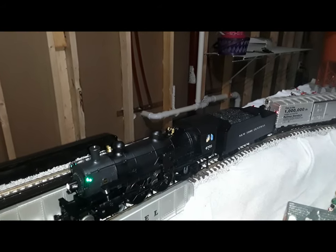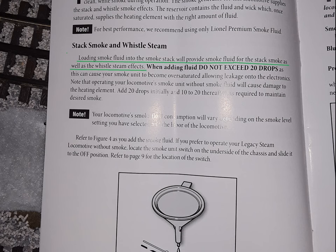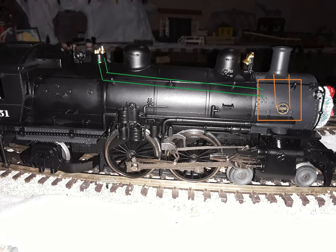I'm gonna cut straight to the point. This manual lied about the whistle smoke unit. It said loading smoke fluid into the smokestack will provide smoke fluid for the stack smoke as well as the whistle steam effects. That means there must be a tube going from the stack smoke unit to the whistle, because the whistle and stack have the same smoke unit. But that's a lie.